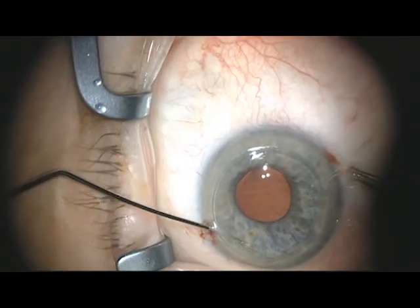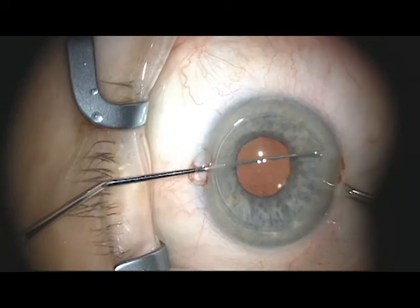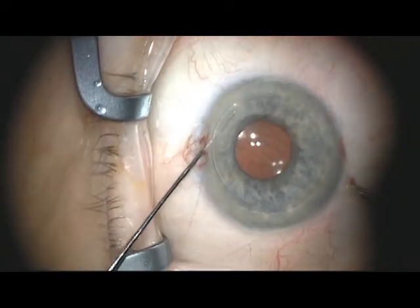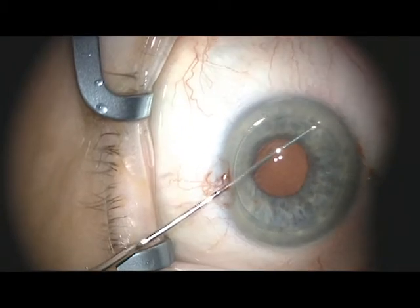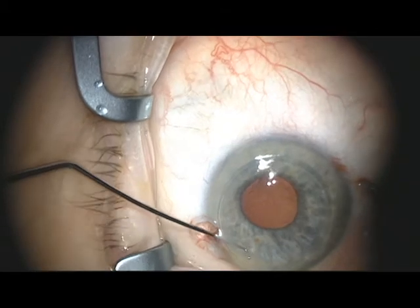Using the Fogla stripping hook, gentle pressure is applied to the endothelium following the line previously made on the epithelium. Care should be taken not to press too hard, but simply to get slight whitening of the overlying stroma and to make the movement continuous so as to avoid skip zones.